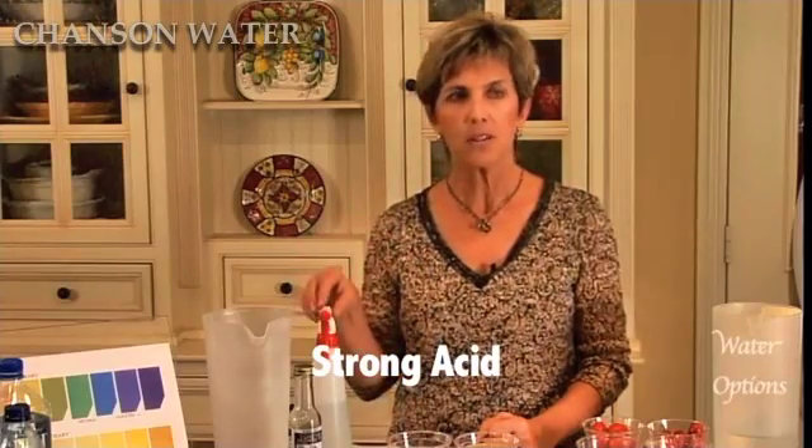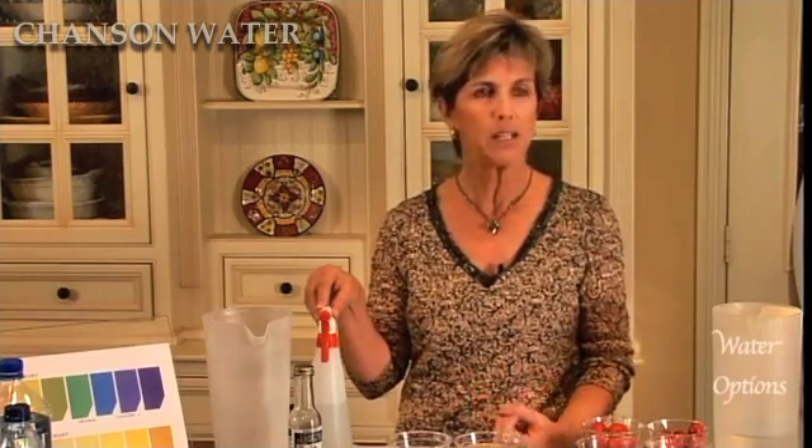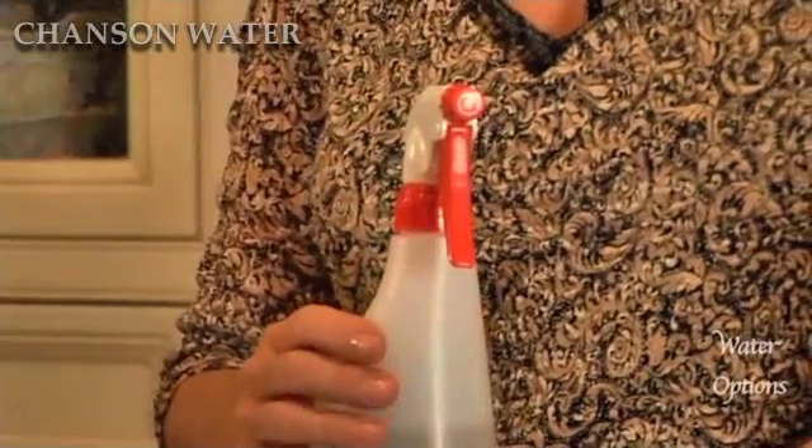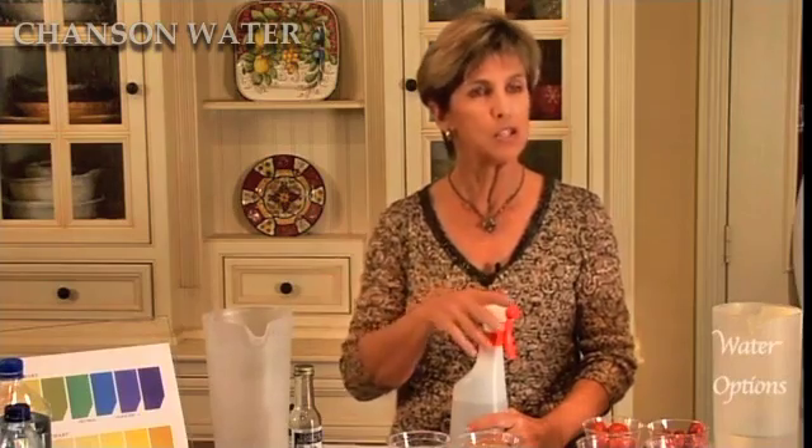The opposite of strong alkaline water is strong acid water. Strong acid water is a very powerful disinfectant and can be used anywhere within the home, as it kills germs and bacteria on contact — including E. coli and MRSA. You can make as much acid water as you want and use it on your countertops, in the kitchen, the bathrooms, anywhere you want a disinfectant without the use of harsh chemicals. It can also be used on your skin for any skin condition — rashes, psoriasis, or even fungi. If you soak in strong acid water, it really helps to cure those conditions.